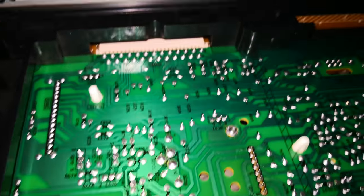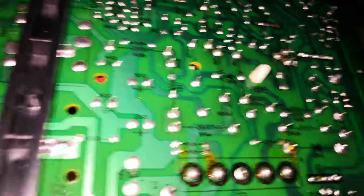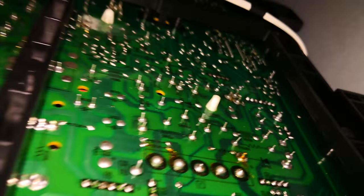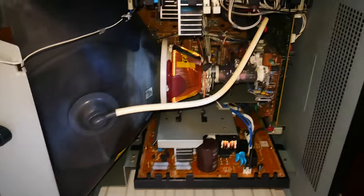They look alright to me, to be fair. As I said, it's basically brand new inside here — doesn't seem to be any issues at all. There's a bit of flux on there by the looks of it, which I bet could be the cause of any problems. That's just for that big pin plug socket there.